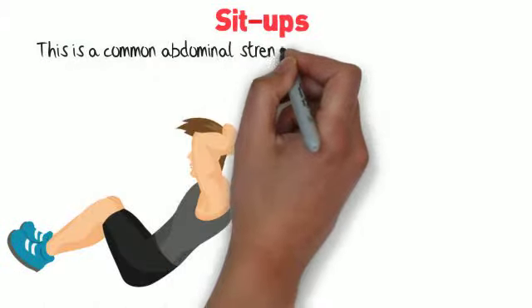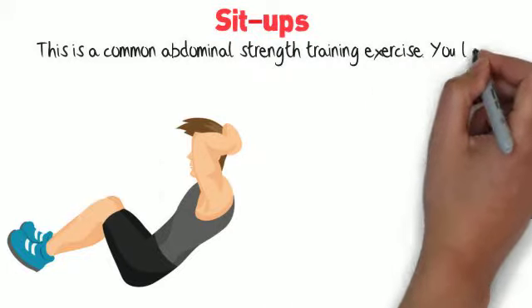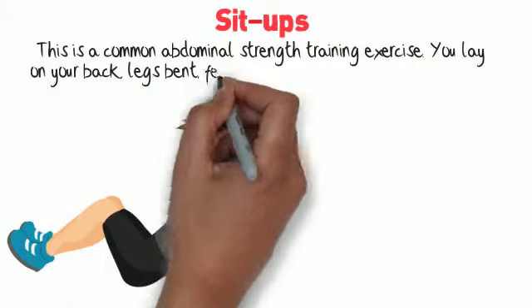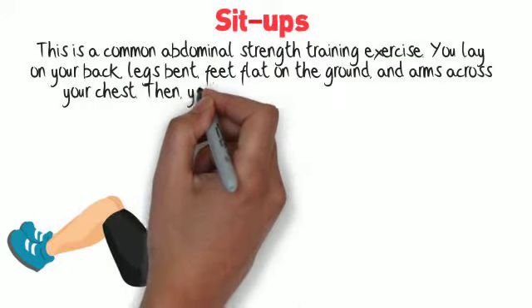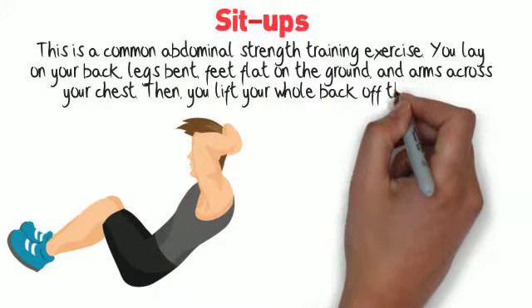Sit-ups. This is a common abdominal strength training exercise. You lay on your back, legs bent, feet flat on the ground, and arms across your chest. Then, you lift your whole back off the ground.